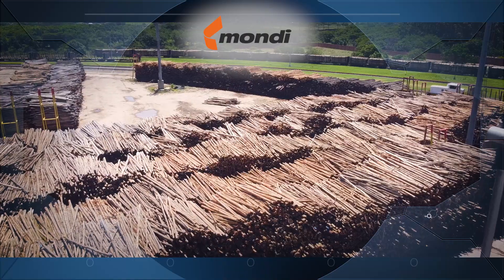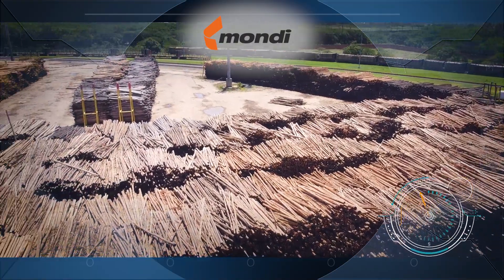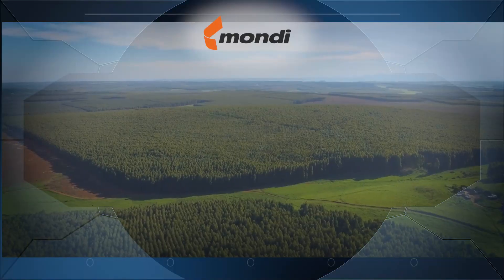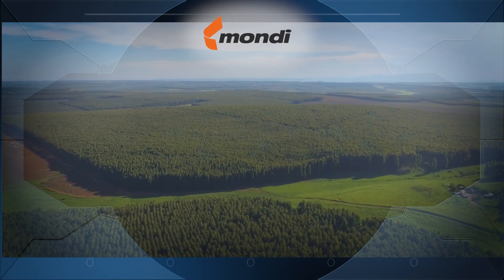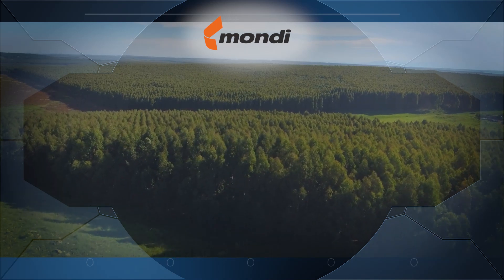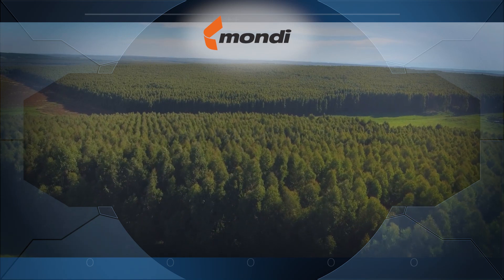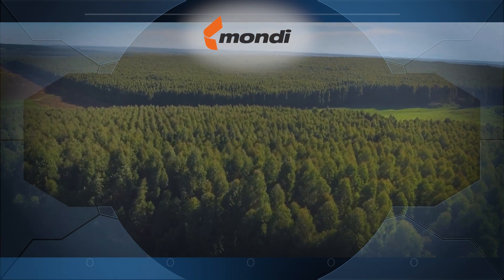The raw materials used to make the paper mainly come from the fibers from eucalyptus trees and pine trees, which are grown in the Mondi tree plantations. These plantations or tree farms are sustainably managed, ensuring that planting, growing and harvesting of trees is done responsibly.